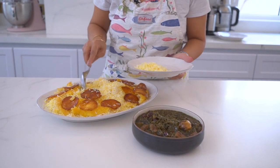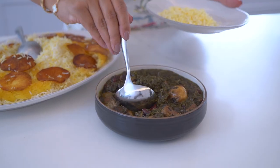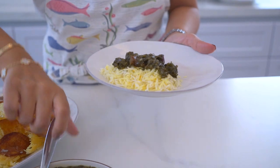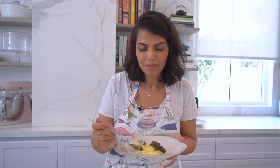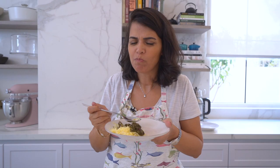Here I have some korma sabzi and I'm going to eat it on the side for the perfect combination. I'll put some of this rice on my plate, add some of this gorgeous korma sabzi on top, and now all that's left is for me to enjoy. Hope you enjoyed this recipe — mmm, so good!